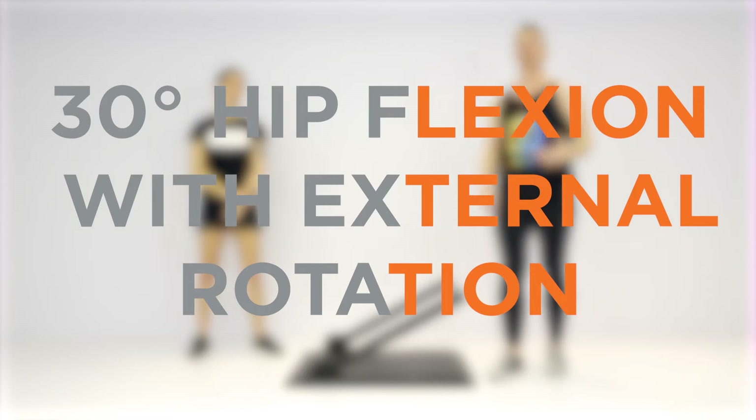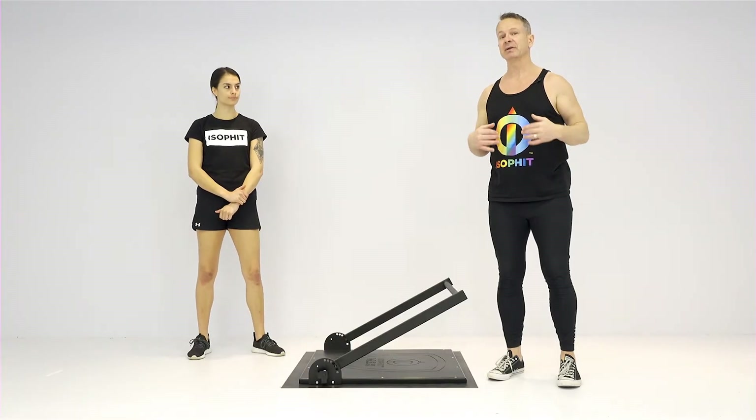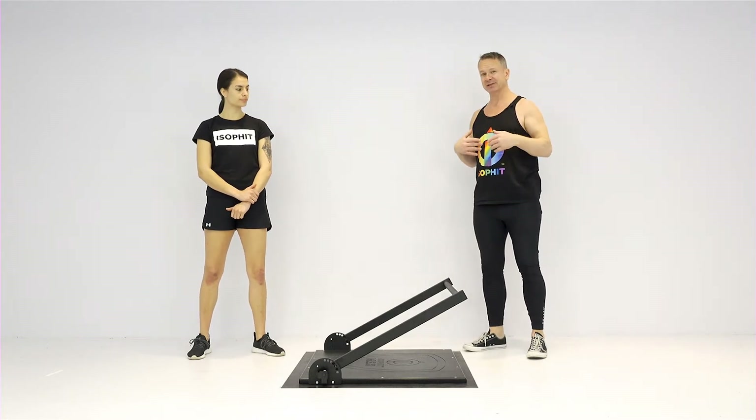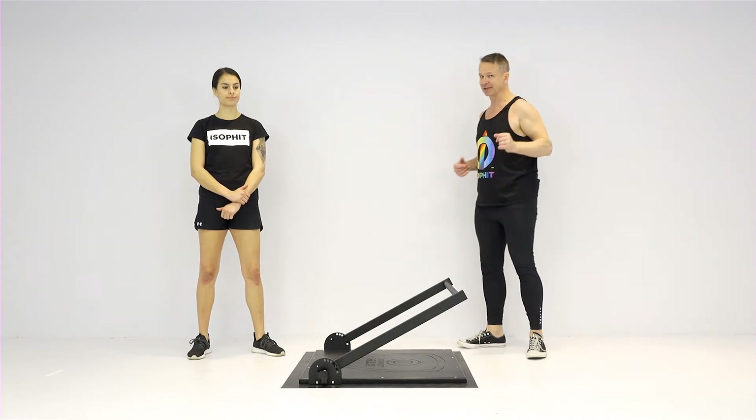Hip flexion at 30 degrees with external rotation — an excellent way of developing your psoas muscle. What you'll find is you'll feel this exercise go a little bit deeper into the abdominal cavity. That's how you train your psoas.